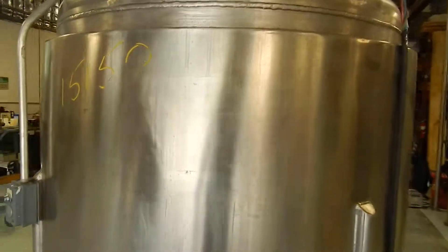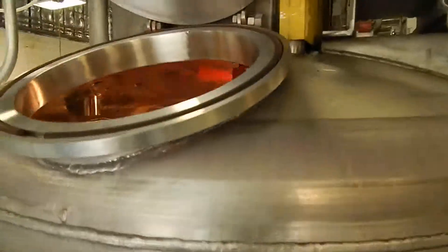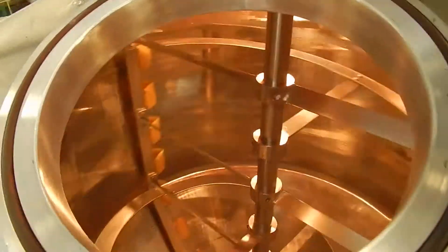The unit is fully jacketed and the body is rated for 30 psi. There's internal illumination in the vessel, so we're going to show you that right now.